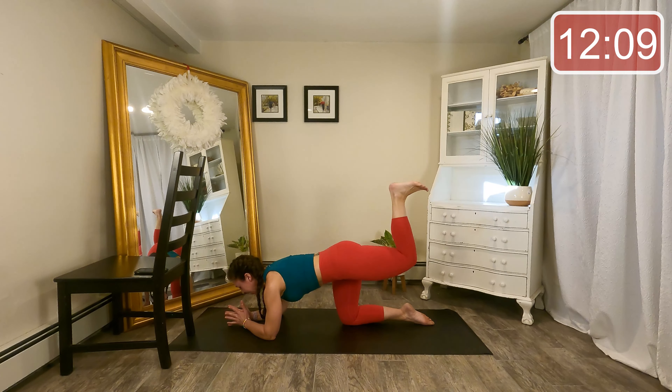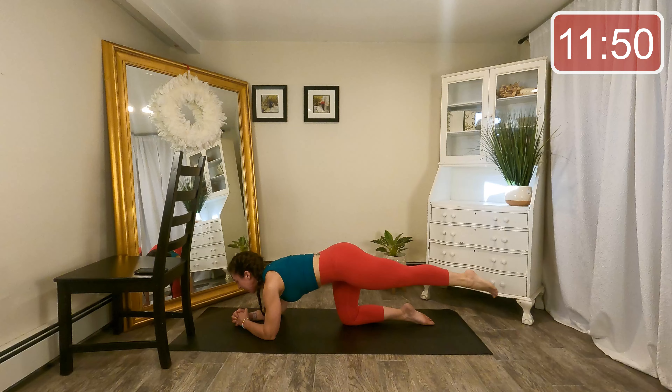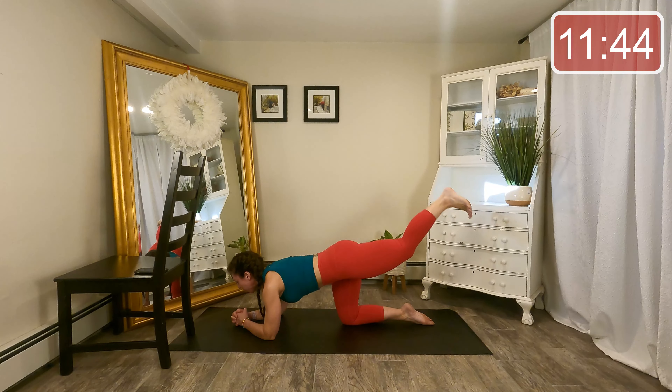Keep exhaling that breath. Four more, three, last two. Let's combine those on one — so reach, lower, lift, bend. Reach, lower, lift, bend. As I bend my leg, my foot flexes; as I reach it back out, my foot points. That's just finesse — controlling the ankle joint.